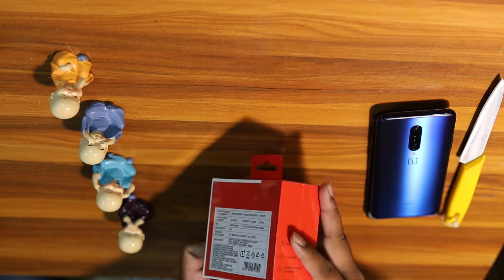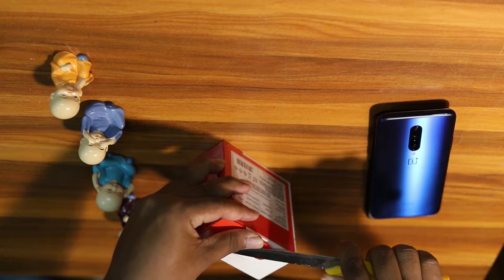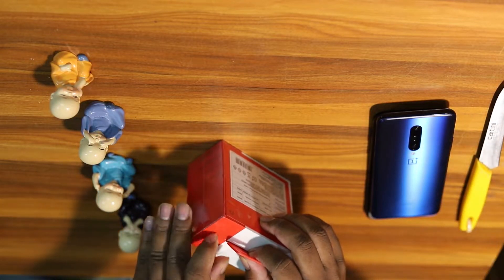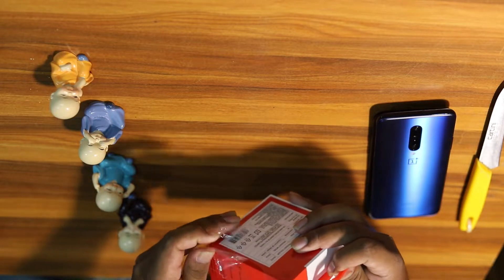I will be checking out the unboxing for my release. I am going to check out my unboxing, and I will check out the unboxing for Amazon. The cost is 49,900 rupees. I will check out my unboxing from the Amazon store.